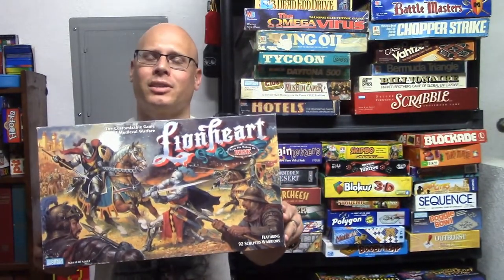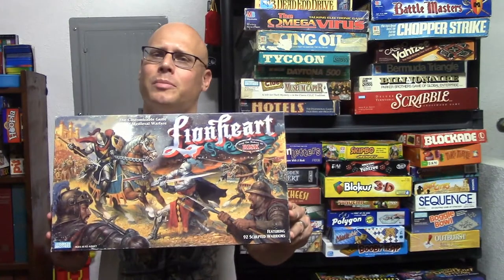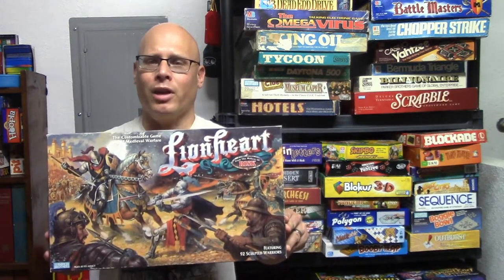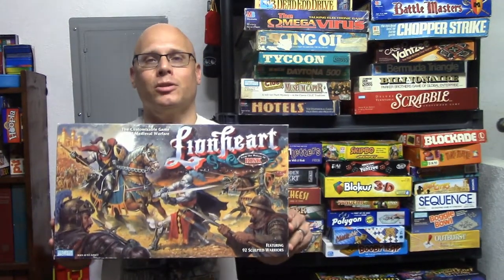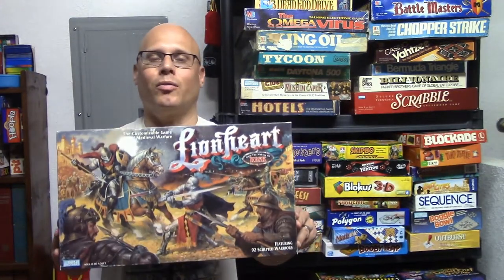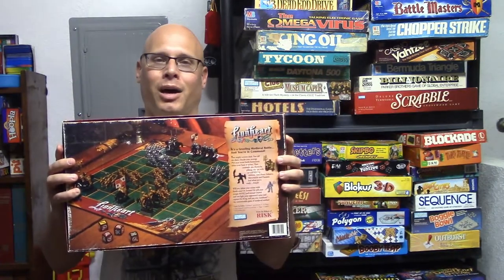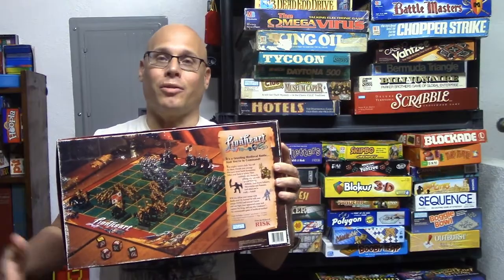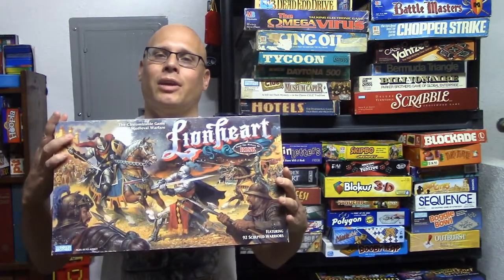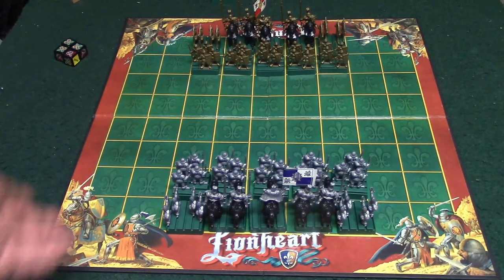What's up folks, today I'm going to be reviewing the board game Lionheart. This game comes from Parker Brothers, it was released in 1997, and it is for two players. This is what is called a customizable game of medieval warfare, and this game comes with over 90 miniatures. The object of the game is to kill off your opponent's king or the rest of his army. Here is a picture of the back of the box to give you a little idea of what the miniatures look like.